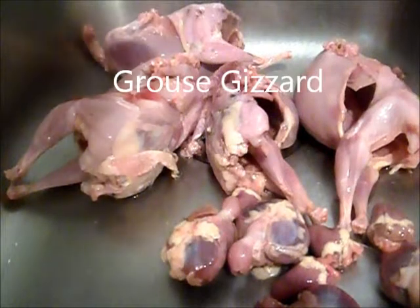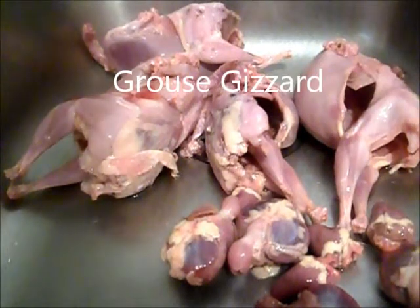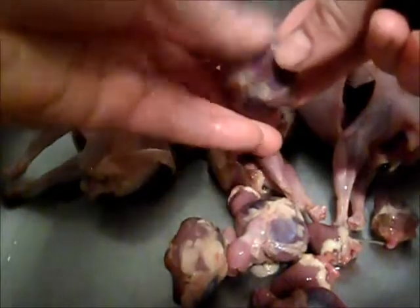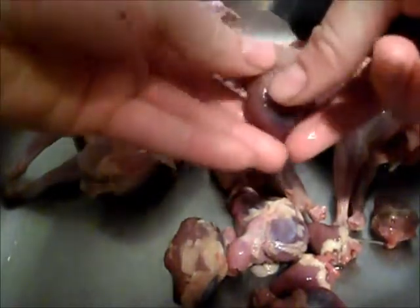Okay guys, I'm just going to show you how you clean a partridge gizzard. When you look at the partridge gizzard, there's two tubes that come out of it.